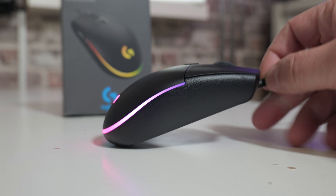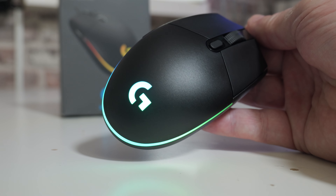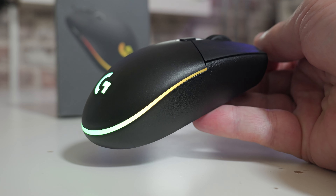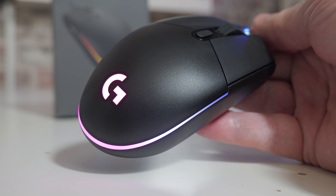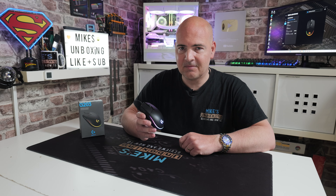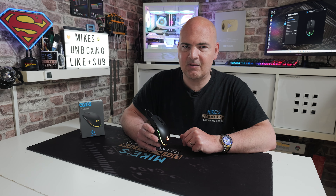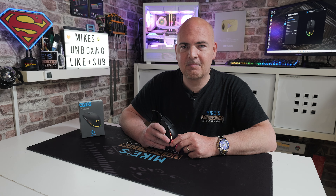There will be affiliated links in the video description if you want to check this out and get pricing local to you. Overall, if it's on offer it's definitely worth a look. At normal retail price of around £25-35, there are definitely other options you should consider, but in terms of build quality, accuracy, and the overall product, this is really, really good. That's been the Logitech G203 LightSync RGB — I've been Mike from Mike's Unboxing Reviews Now 2, and hopefully we'll catch you in the next video. Thanks for watching.